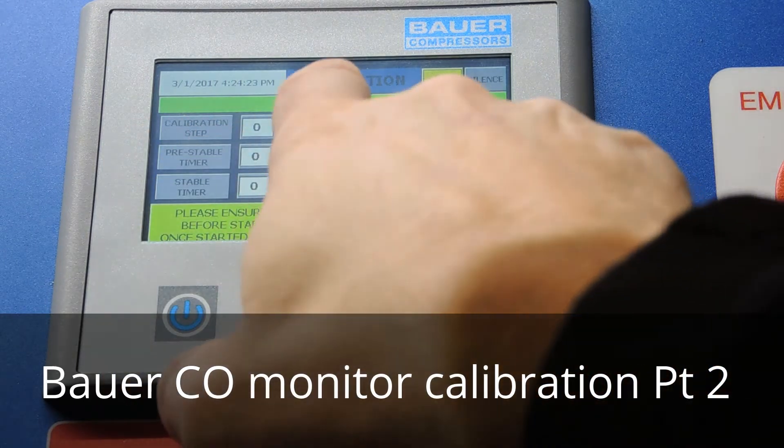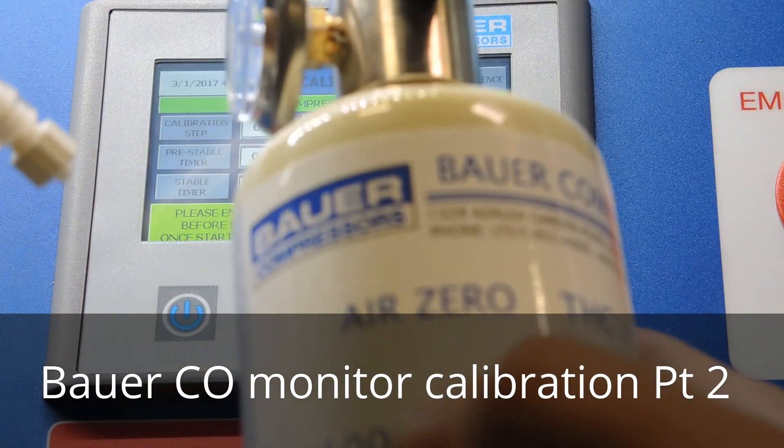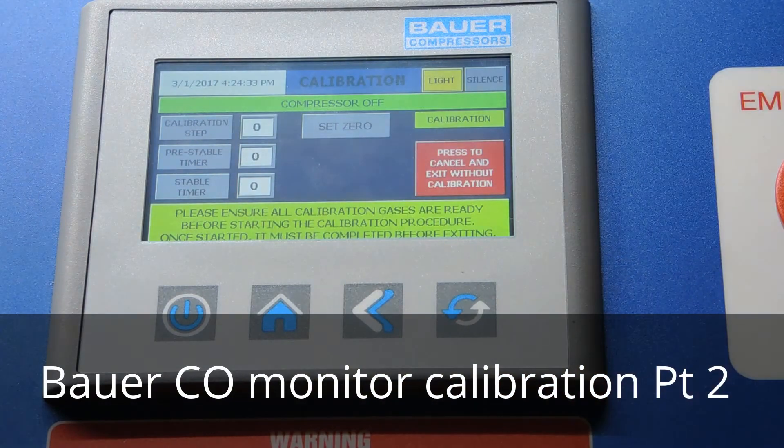The calibration steps will display with a timer. Right now it's telling us to set the zero. We're going to grab our zero gas, press 'set zero,' make that connection, and flow the air. I've gone ahead and connected the zero test gas to the manifold — you'll notice it's starting to count down.